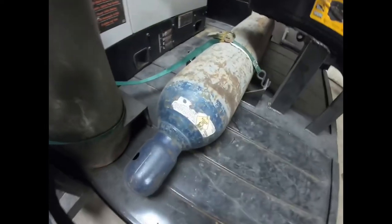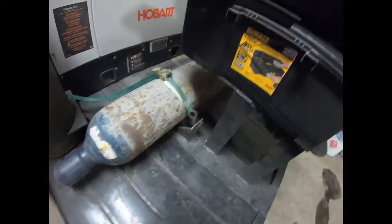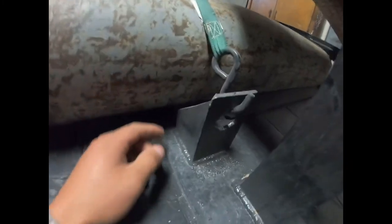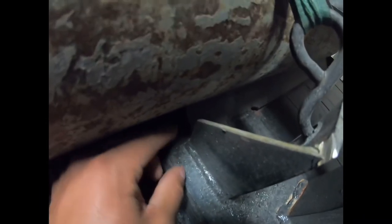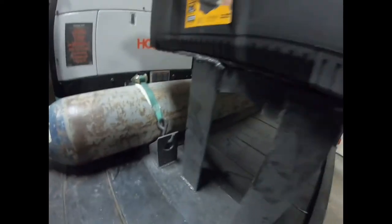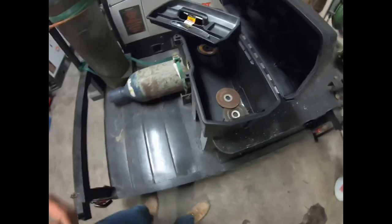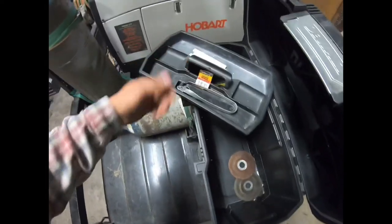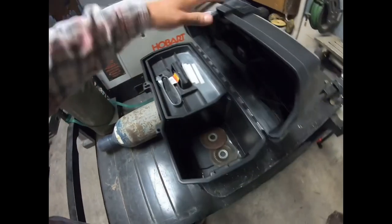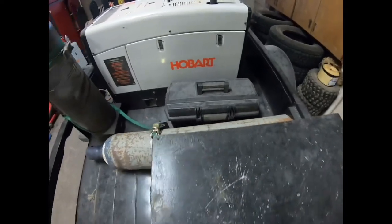Over here we mounted the oxygen tank laying down. I got some angle iron with a hole in it for the ratchet straps. There's angle iron running from pretty much the middle of the trailer to the passenger side all the way to the end, and I welded a stop on the back to prevent the bottle from sliding. There's another angle iron on top radiused to keep it stable. This toolbox right here usually has grinders, striker, and soapstone — right now it's kind of empty since those are on another job.